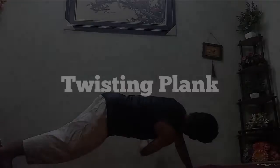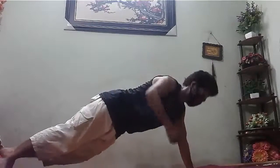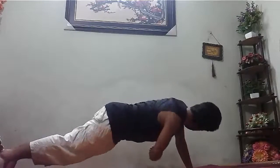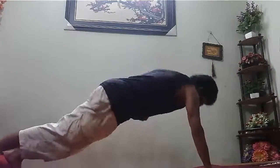Moving on to our 2nd exercise which is Twisting Plank. Normal plank is a good exercise. We focus on the stiffness down in the body, and with the strength of the chest, we use the shoulders.